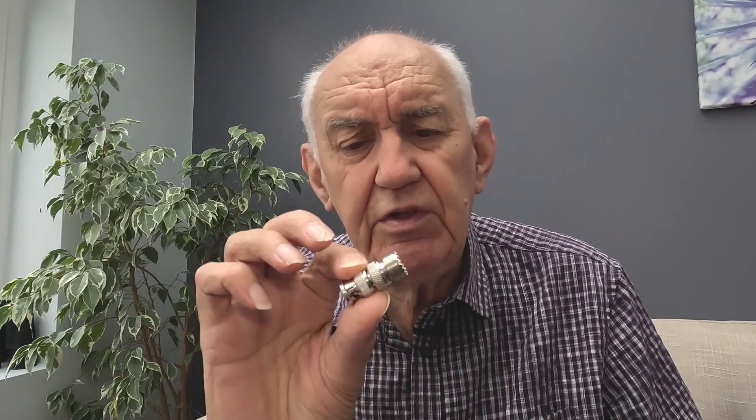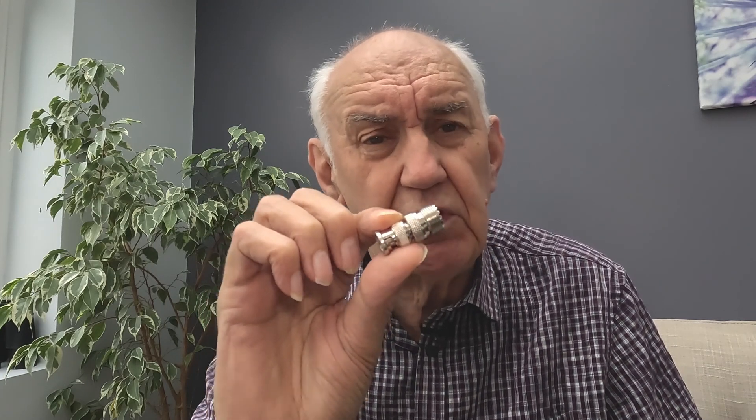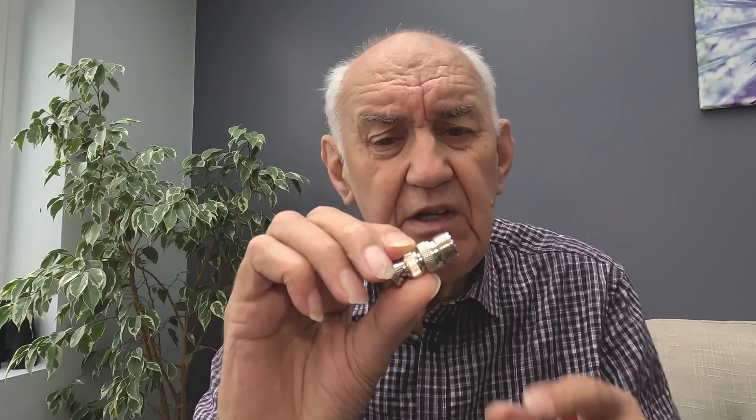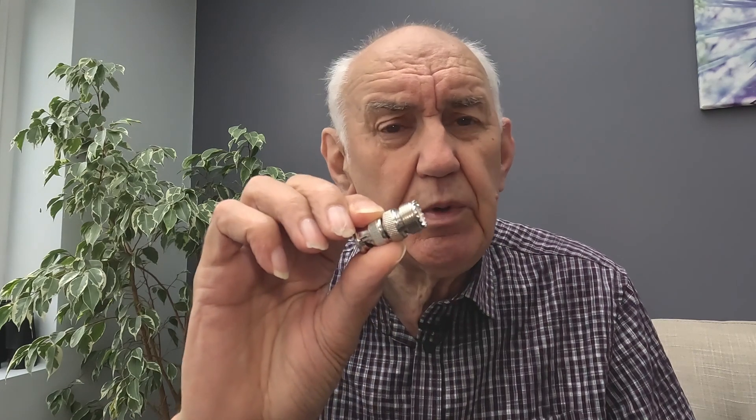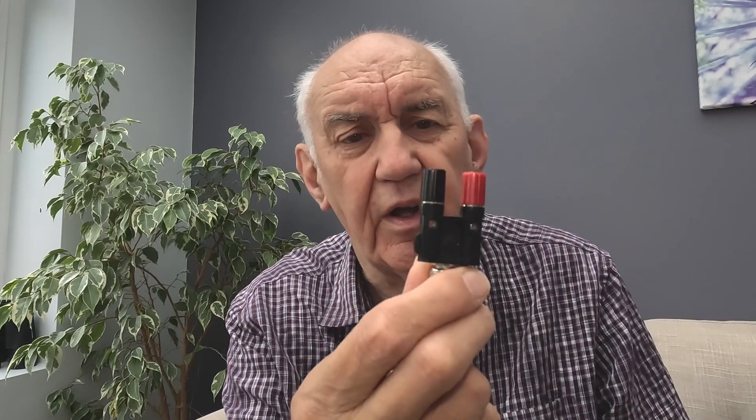A couple of adapters you might need. First, this little adapter converts BNC to SO239, because most QRP transceivers have BNC these days — that enables you to plug your Wizz Whip tuner straight into the SO239 socket. The other thing is if you want to remove the whip from the Wizz Whip tuner, this little device enables you to connect wire to it — either a dipole or an end-fed wire. Another useful little device.